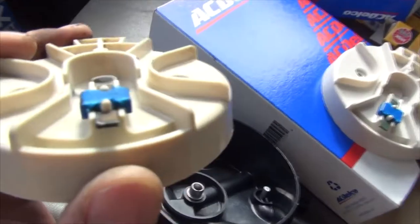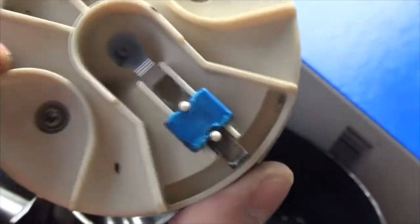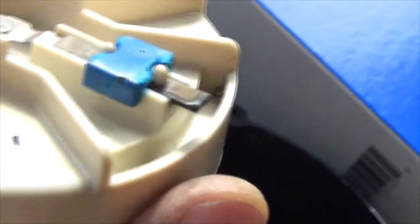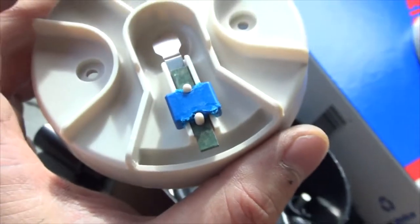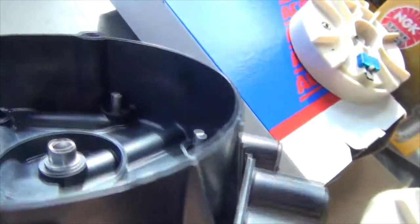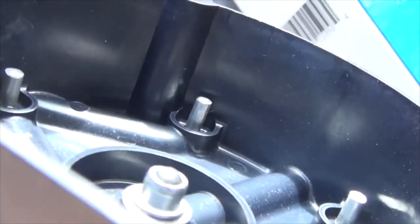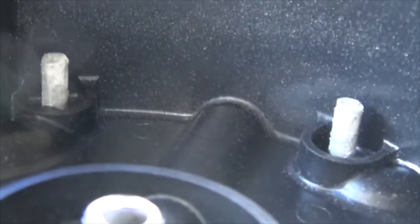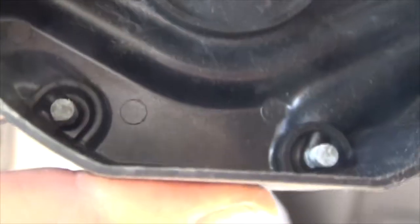Here's the old rotor. As you can see, some good arcing was going on — it melted the plastic there and the metal is definitely changed. Here's the new one — definitely provides a lot better contact. Here is the new distributor cap: all shiny, clean rods and metal.